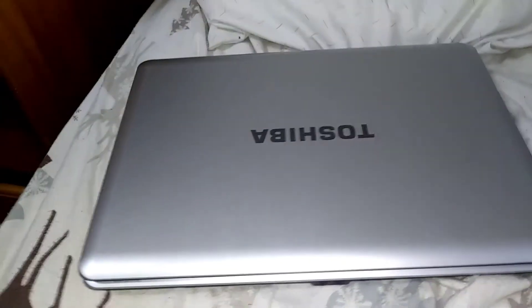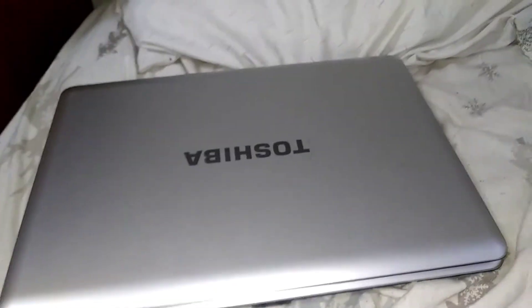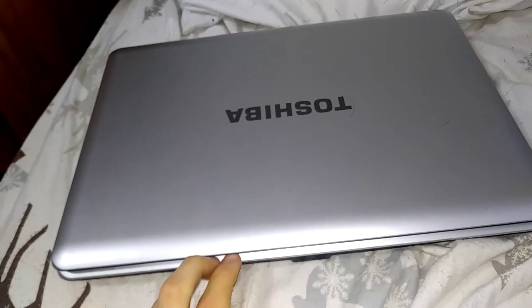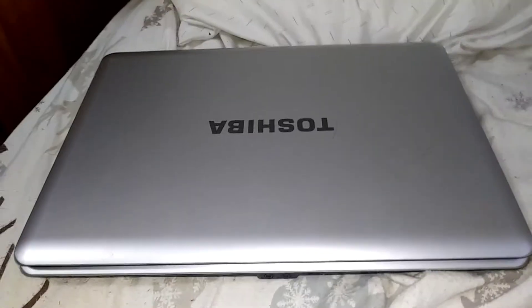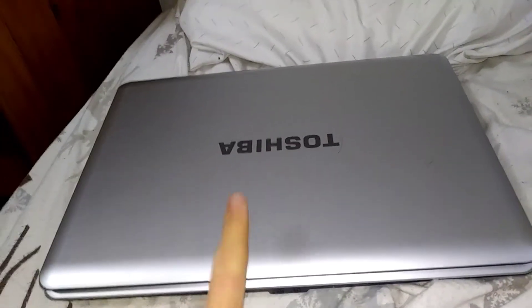Hey guys, it's UndeadPNS16 again, and today we are going to be attempting to fix this Toshiba Windows 7 laptop that was about to be thrown away. If you didn't see the last video, I already upgraded the HP laptop and recently sold that, but since I finally got a charger for this one, it's time to see if we can fix this one as well.